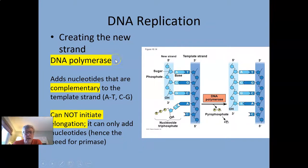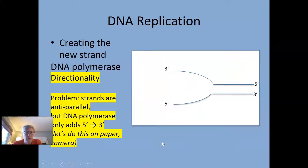DNA Polymerase III is the enzyme that actually adds new nucleotides to the growing strand. It uses the other strand as a template, so the complementary nucleotide comes in and base pairing happens — all done by DNA Polymerase III. There's more than one polymerase. It cannot start the process by itself — we need the RNA primase to do that. It can only add nucleotides to an already growing strand.